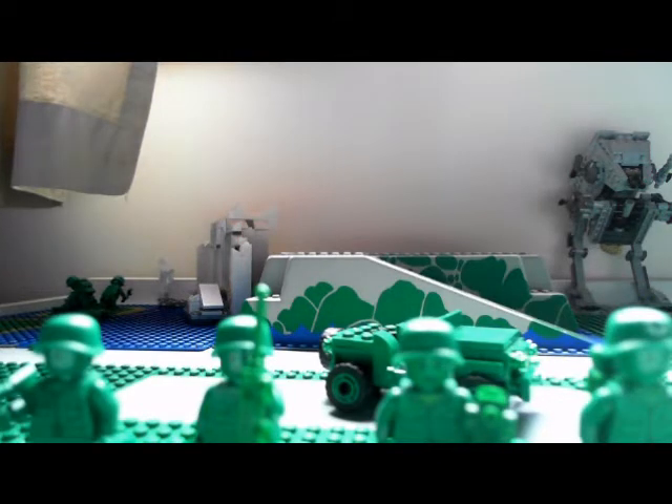It comes with four minifigures — three of them are just normal Army Men, and one of them is an Army Man Medic.